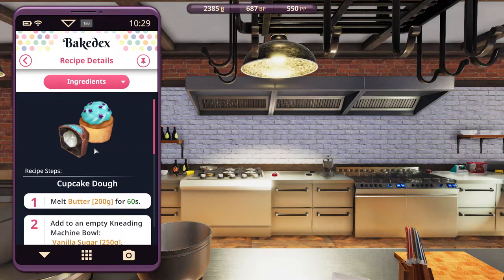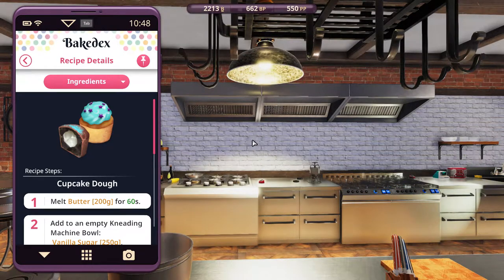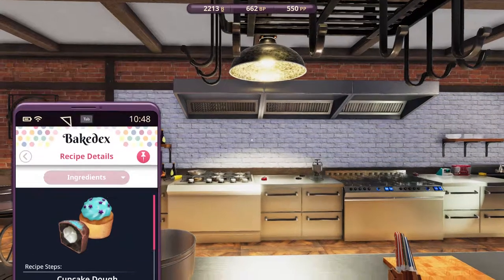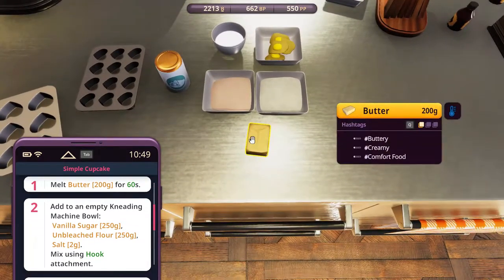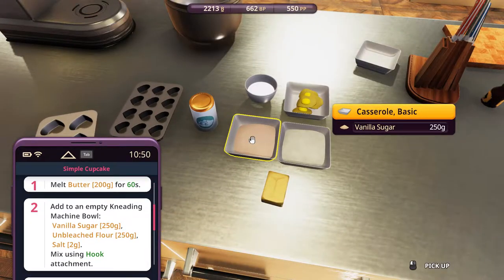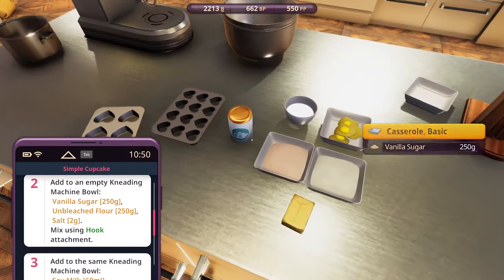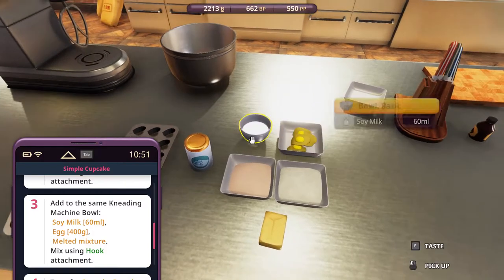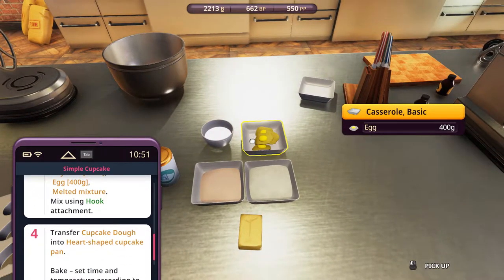Let's unlock, select, pin. Let's take a look at the ingredients - it's quite simple. Firstly, we have 200 grams butter. Then we have vanilla sugar and unbleached flour, both 250 grams. We have salt, soy milk 60 ml, and egg 400 grams. And that's it.